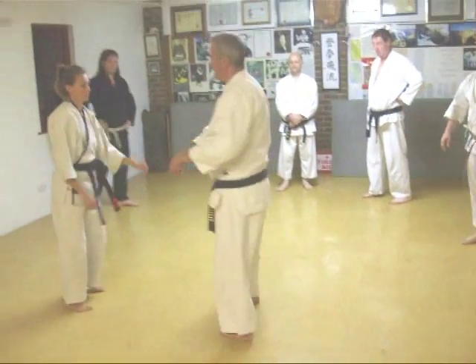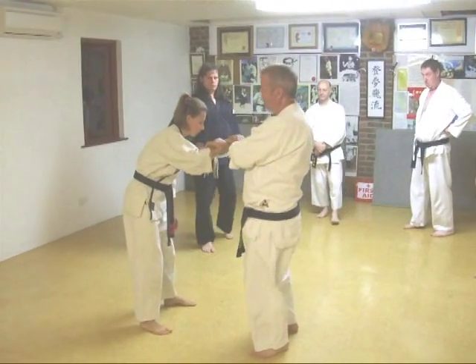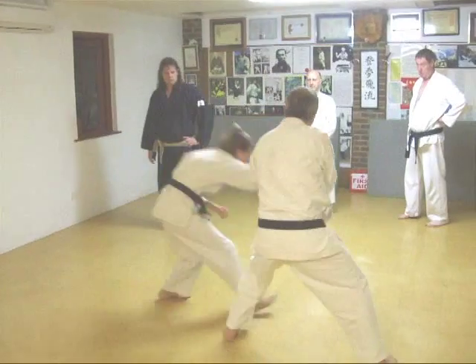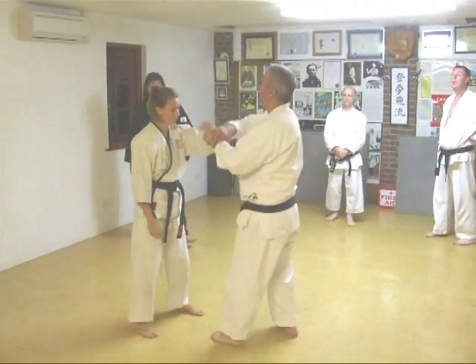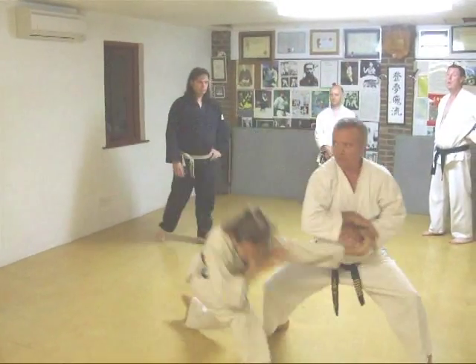So this: A — smashes the carpals in your wrist. B — smashes your nose. C — smashes your elbow. One, two, three.